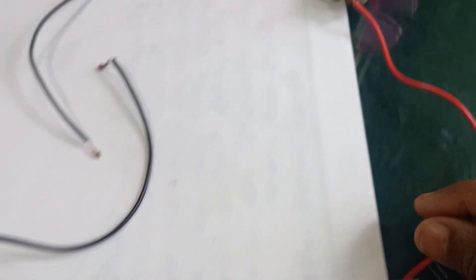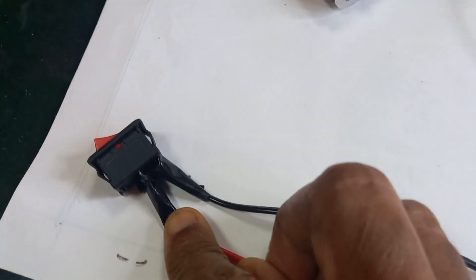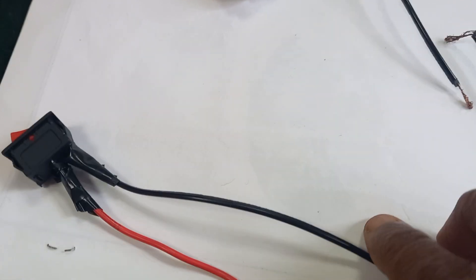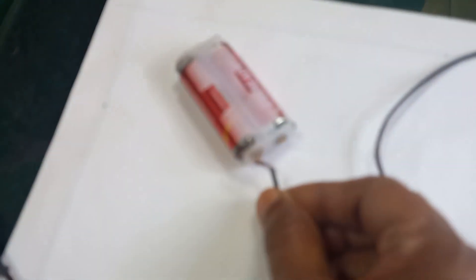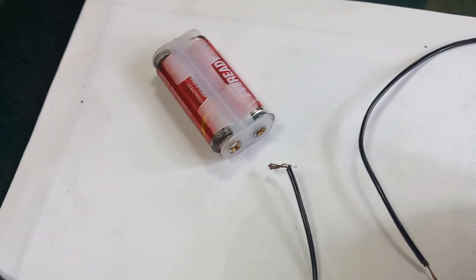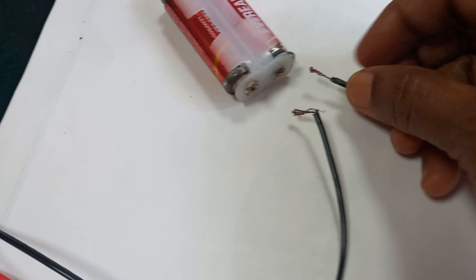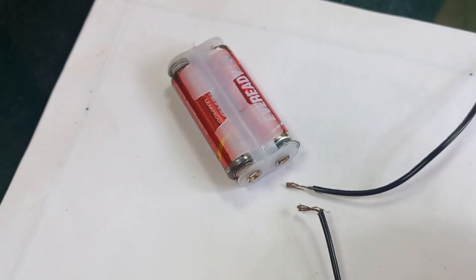First, take one wire and connect it to the DC motor. From the DC motor, connect to one terminal of the switch. Connect the second terminal of the switch to one end of the battery. The second wire is connected to the other end of the battery cell.